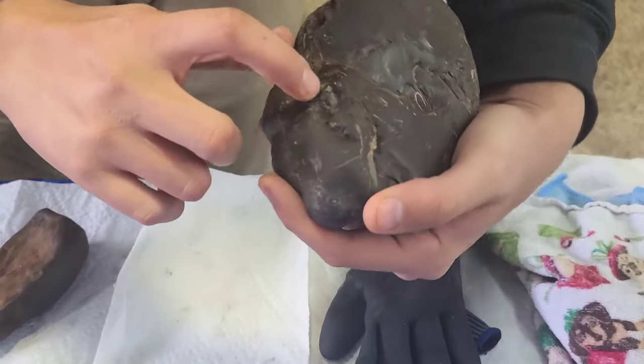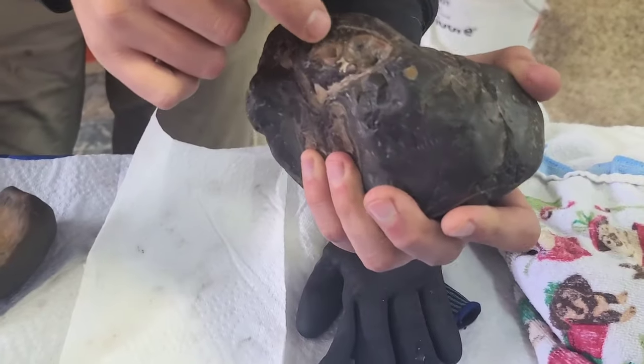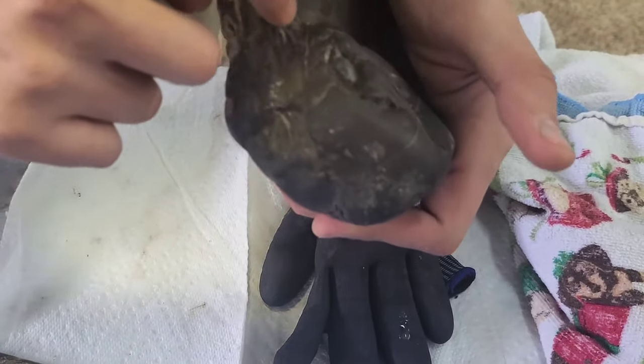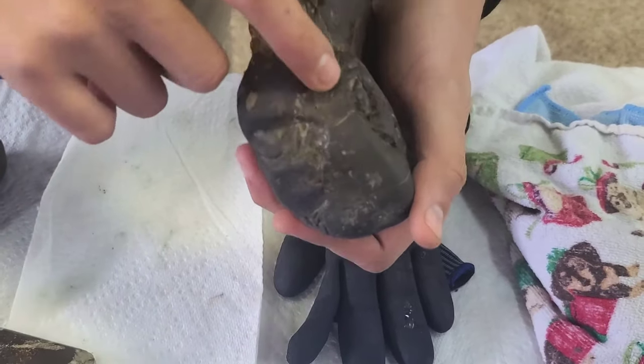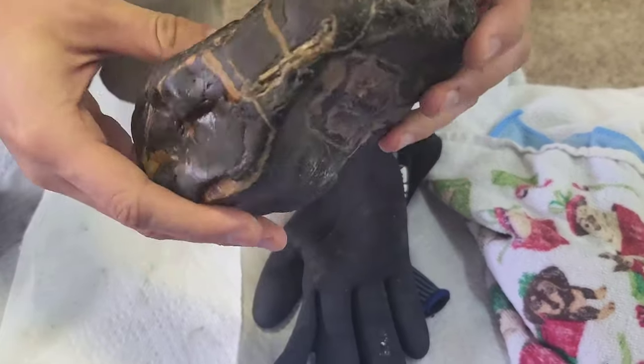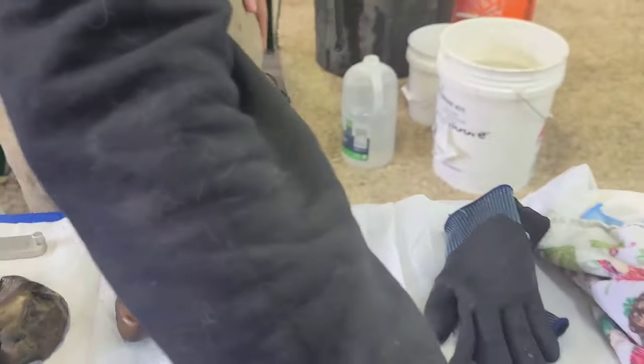If you flip it around, you can see there's baculites all throughout this whole thing. There's one there, one under it. The nice one here, obviously. There's a couple crushed ones right here that I would not really spend much time on because they're not going to be that great. The little one right here. There's a lot in this one, honestly. That's a really nice conglomerate.